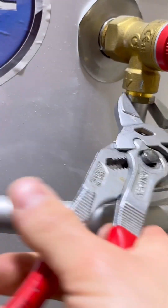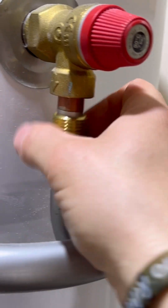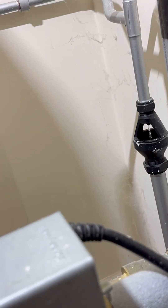First thing I checked was to see if the water's hot or not - it is cold. But just for process of elimination, we'll check the temperature pressure relief valve anyway. Just undo the nut, pull it out - dry as a bone.